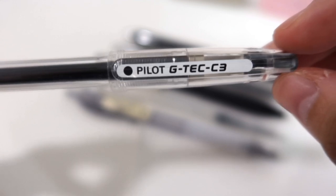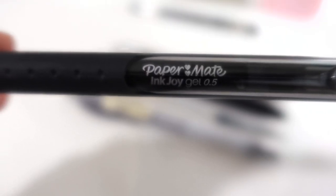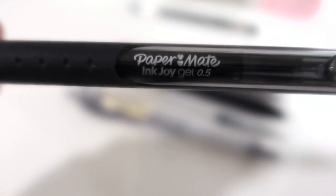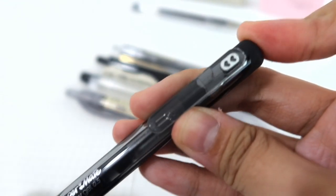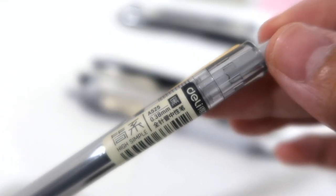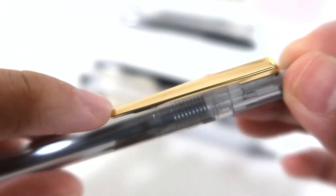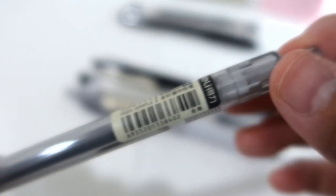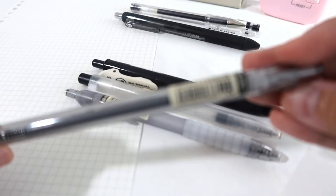We have the Pilot G-Tec 0.3 — this is one of my favorite pens. Next we have the Paper Mate Ink Joy Gel 0.5, which is retractable, and this is how it looks. Next we have the Deli pen in 0.38. I love this pen — it has a gold accent and is also retractable.